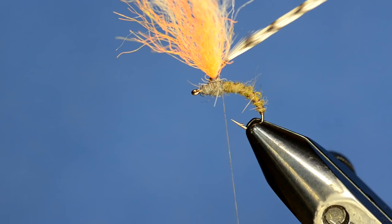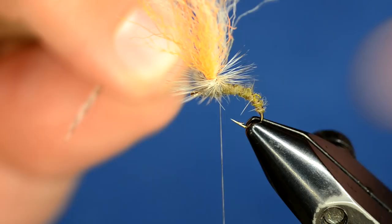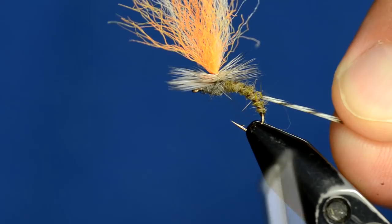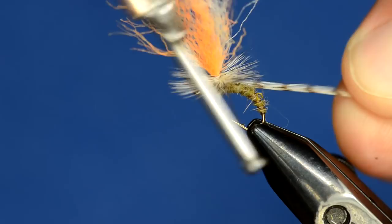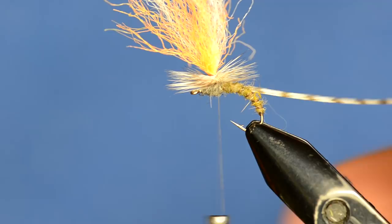I'm going to wrap my hackle now, and each wrap of hackle goes underneath the previous wrap. What that does is push the fibers up and makes a very clean wrap. Once I have all the hackle wrapped in, instead of tying the hackle off on the hook shank, I'm just going to take my thread and wrap it underneath the wrapped hackle but on top of the unwrapped hackle - just two or three times - and it's completely tied off on the parachute post.